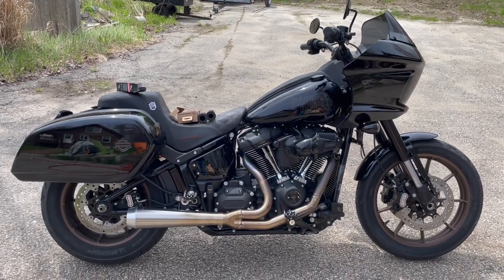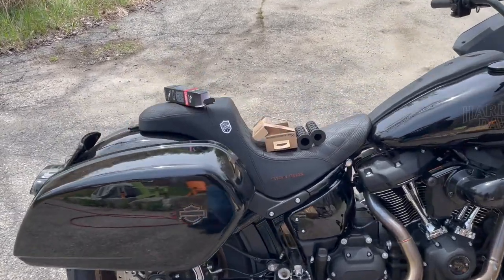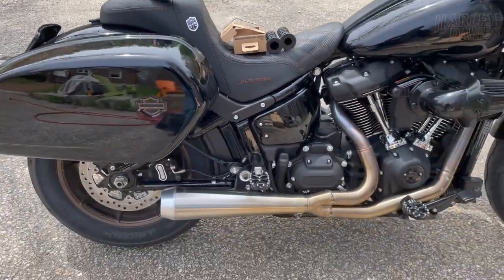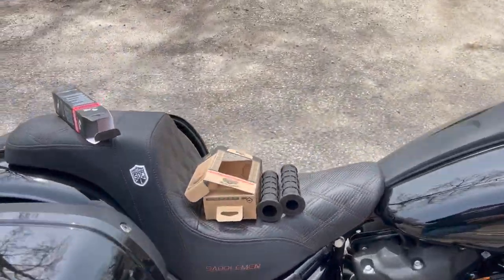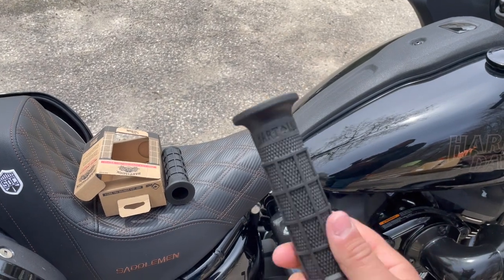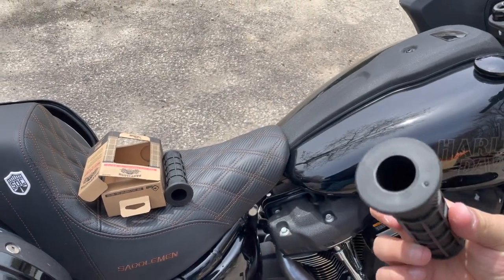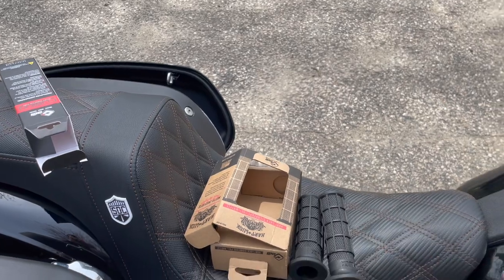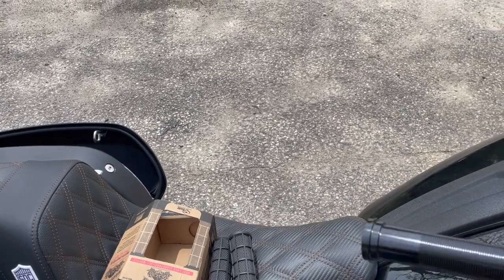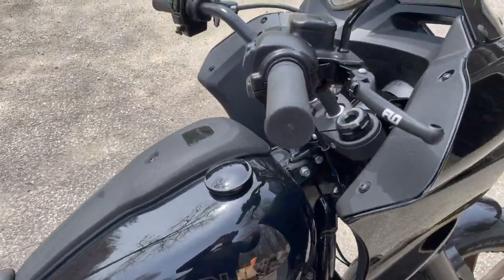We are back with the 2022 Lowrider ST. One thing has changed since the last video — my new Saddleman seat has come in, so stay tuned for a review on that. What we're going to be doing today is installing new grips. I got these Heartluck ODI grips — they're dirt bike style, soft rubber. There are a couple things you need to do when you transition to something like that, and that's installing a throttle tube on your Harley.